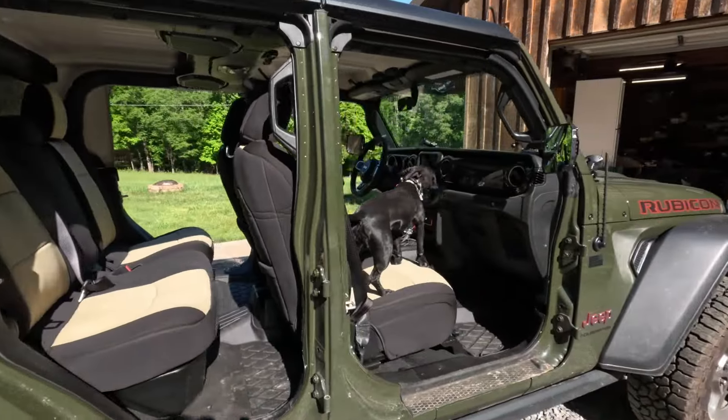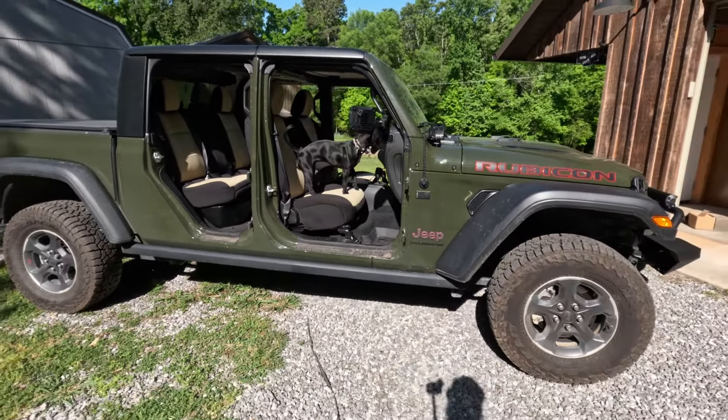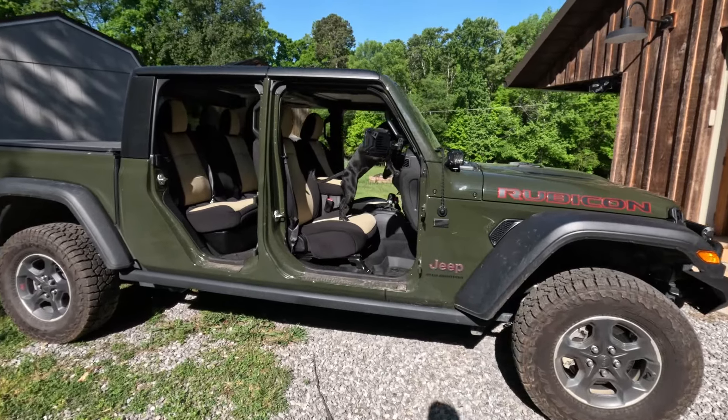There's the pup — she likes hanging out in the Jeep, doing some four-wheeling with me, always happy to go for a ride. She is definitely an awesome Jeepin' companion.